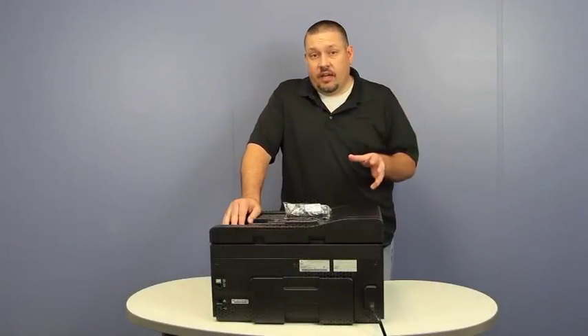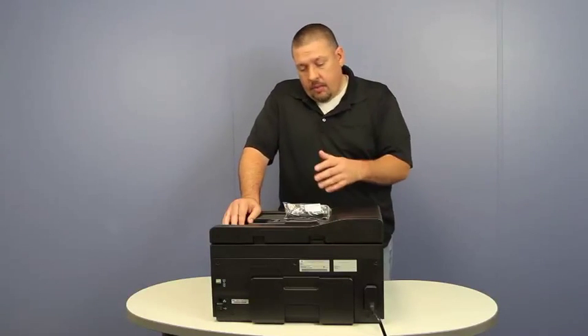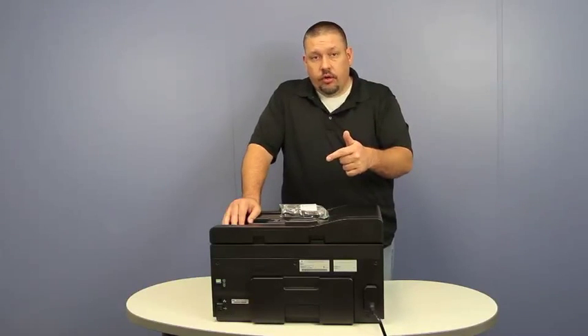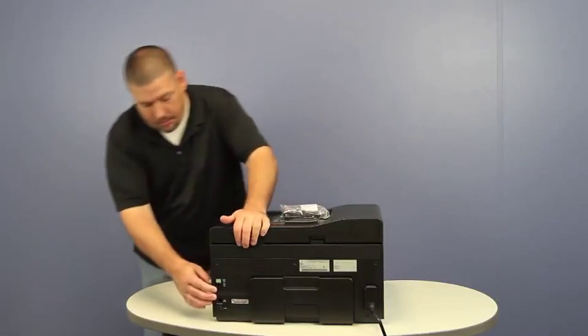We want to go through fax setup using an answering machine. The cable that comes with your printer — you want to plug it into your wall outlet and then into the back of the printer where it has a wall jack icon right below this little rubber plug.